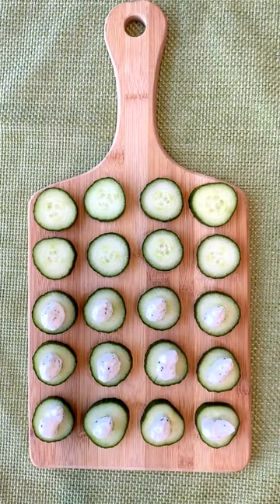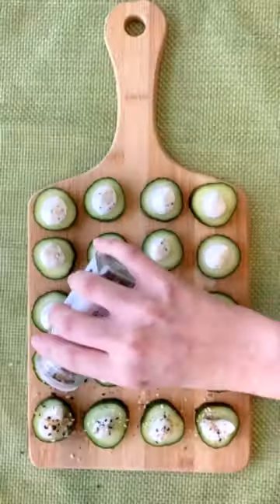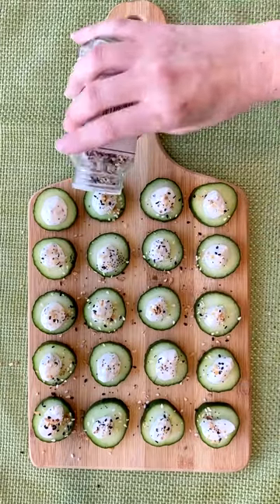By the way, these could totally double as a cute party appetizer. The final touch? A generous sprinkle of the classic everything but the bagel sesame seasoning blend.